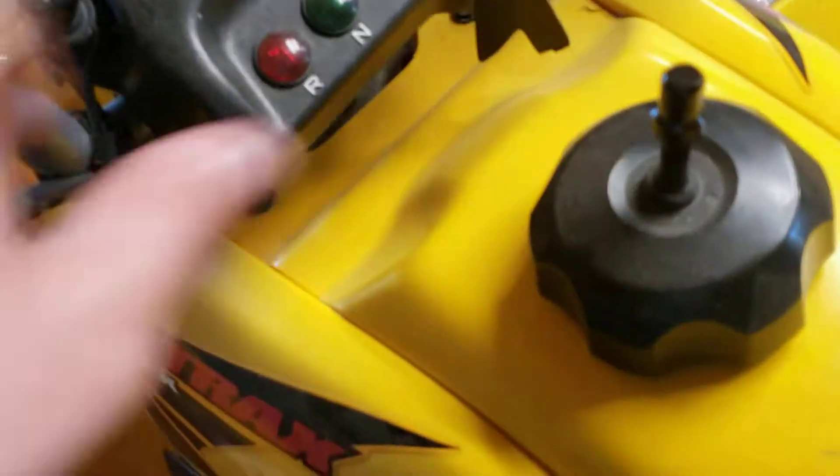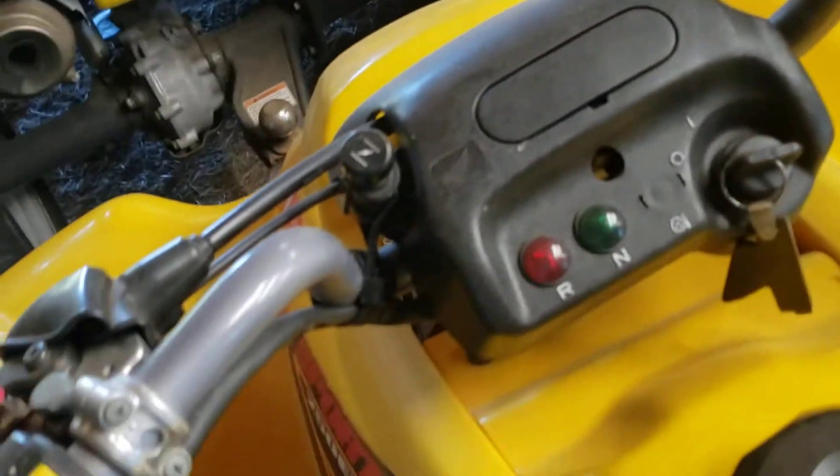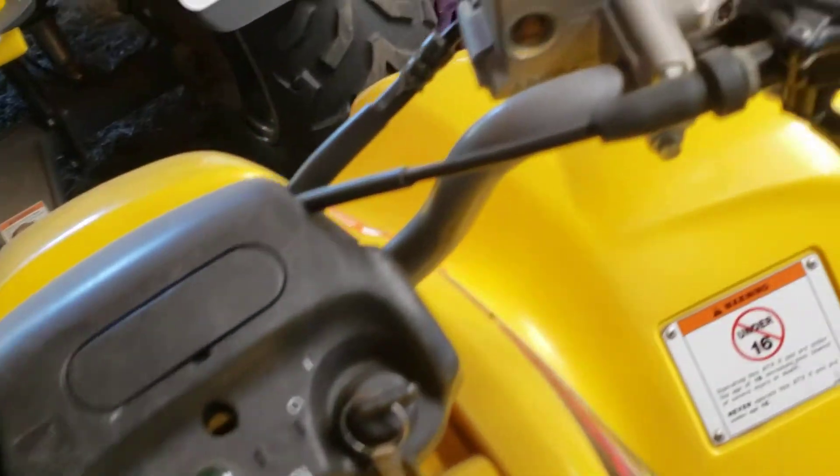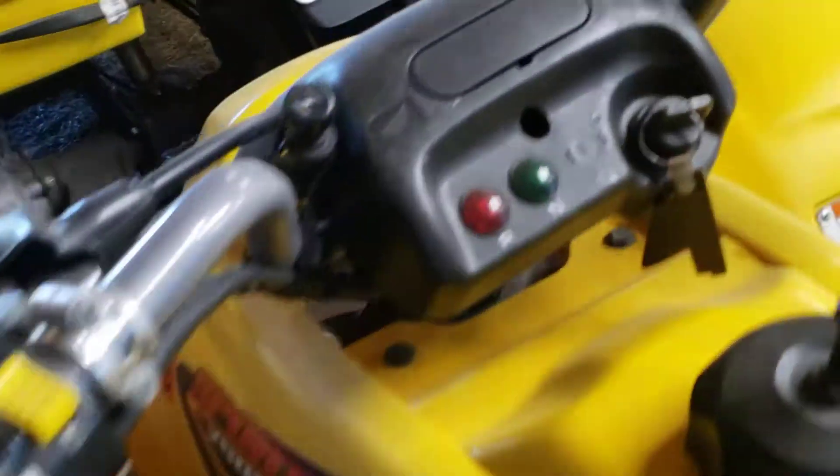Nice engine down there, and here's the gas tank. Got your basic gears and clutch and all that stuff here. So that's a quick look at it.